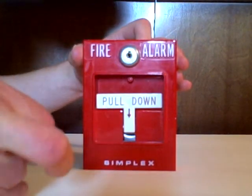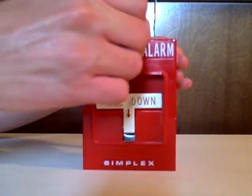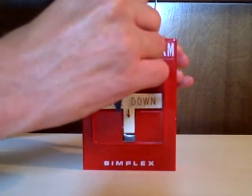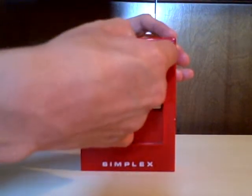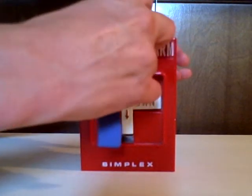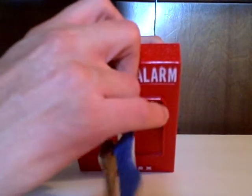And to do fire drill mode, you just — if I can get the key in — you just do like that and the alarm will go off that way too.